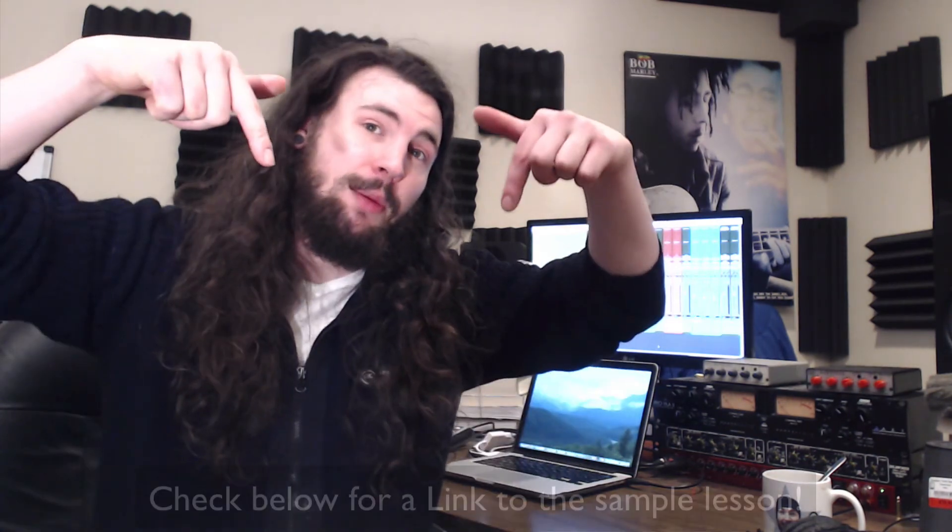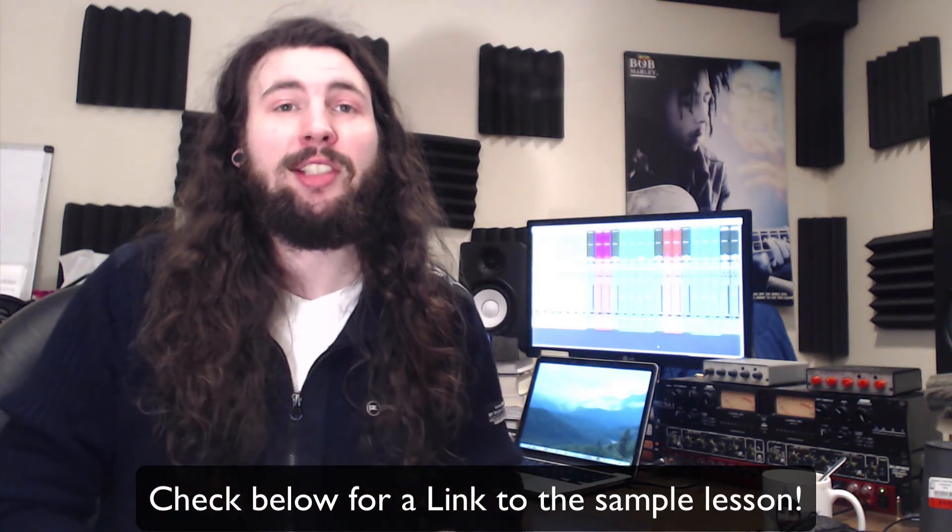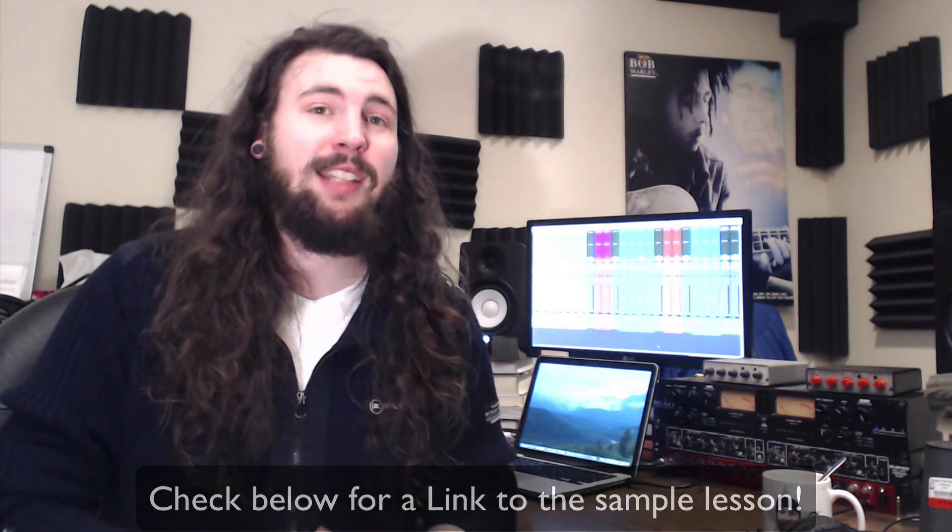This course will equip you with the skills to significantly improve your mixing process and release mixes that hold their own among the best. Check the description below for a link to the course page and scroll to the bottom to check out the sample lesson, which goes a bit further in depth about saturation. And as always, thank you for watching and happy mixing.